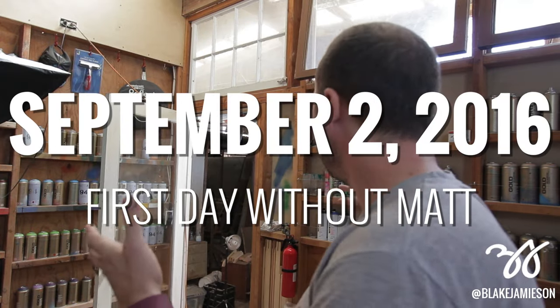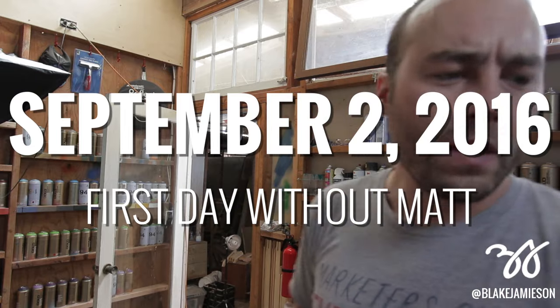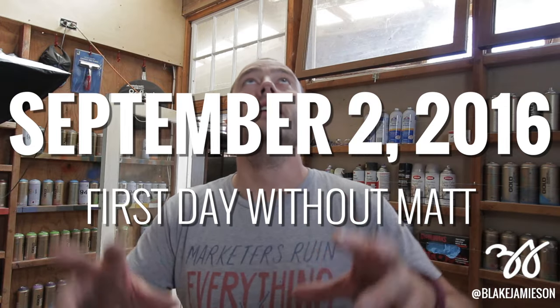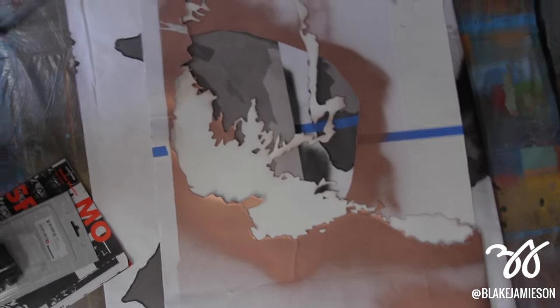I'm cleaning up my studio a little bit, organizing for post-90-days-to-MoMA. One thing I want to do is build above the table — a top-down mount for my camera so that I can film just like that, like if I were making stencils or painting. It'll help me be able to film myself, which would be cool.